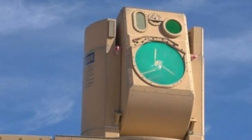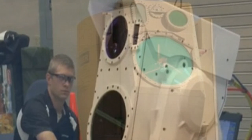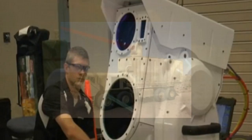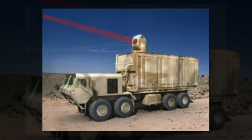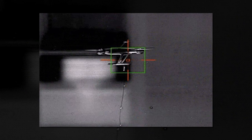Bothered by the neighbor's remote-controlled drone flying over your garden? Boeing's got a solution — a laser cannon that'll burn a hole in it and bring it crashing down to earth. The aerospace manufacturer revealed its compact laser weapons system, LWS, at a testing ground in New Mexico this week.